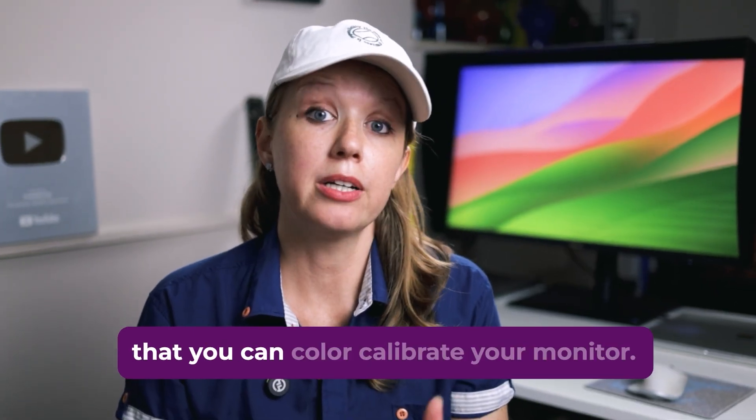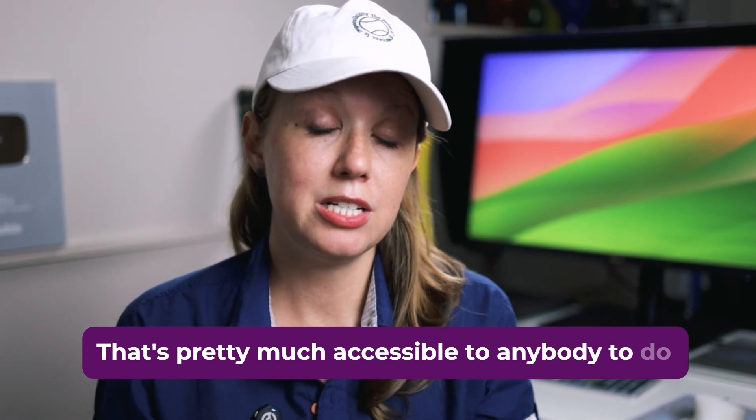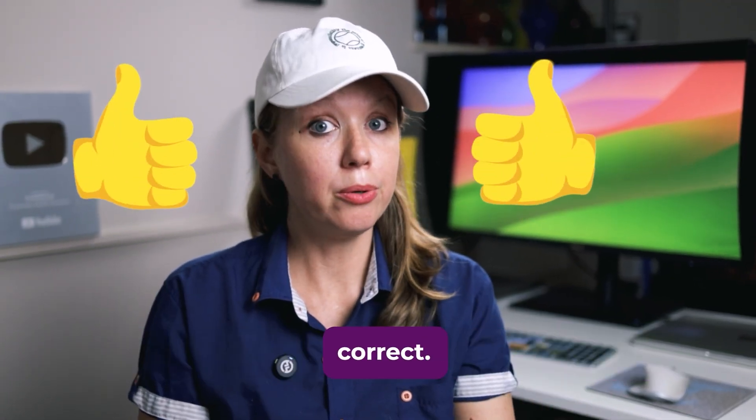So I'm going to offer you a few different ways that you can color calibrate your monitor that are pretty much accessible to anybody, so that way you can ensure that your color is correct.